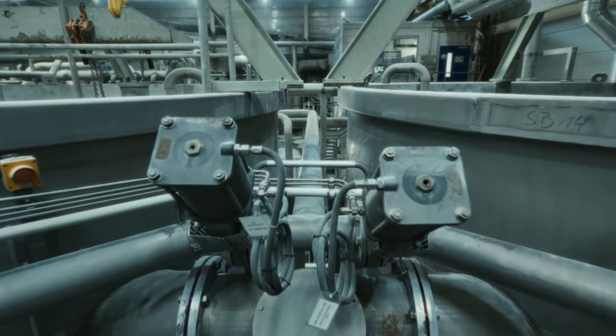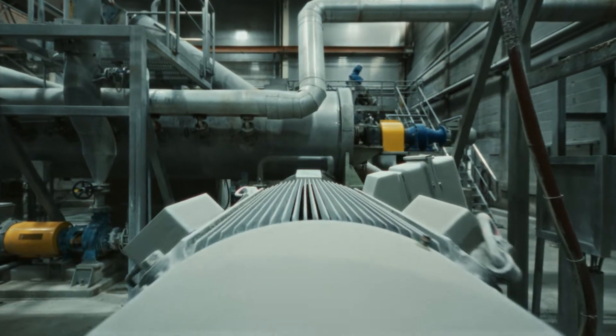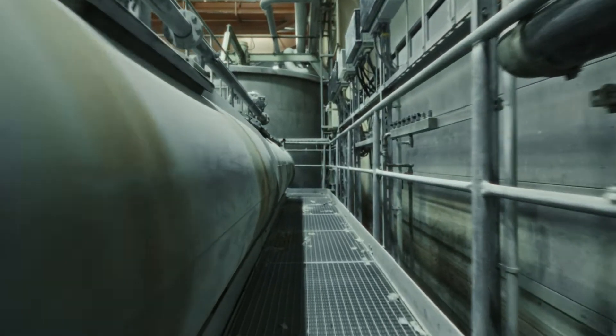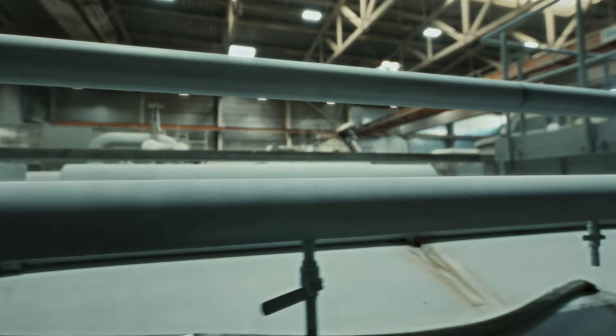On the way to the next step, the fiber blend is heated to a high temperature for a few minutes to, first, prepare the fiber blend, and second, eliminate bacteria and viruses.